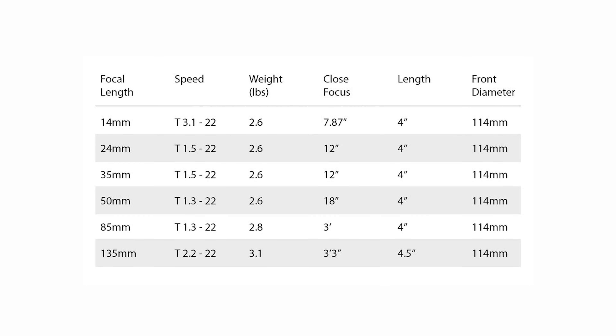The CN-E 50mm and 85mm are both T1.3, and the 24mm is a T1.5. All three lenses share the same front diameter, form factor, and optical design.